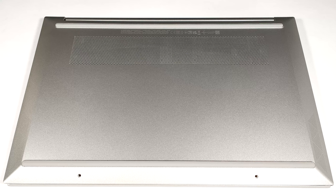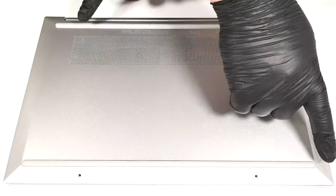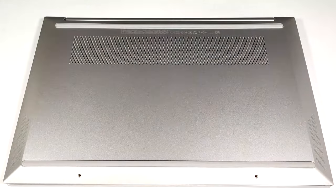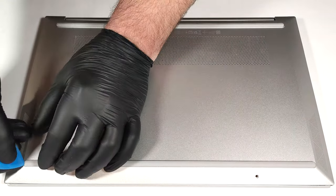To open this machine, you have to undo six Phillips-head screws. The pair on the bottom is visible while the other four are hidden beneath the two long rubber feet. You have to unglue them to gain access to the screws.